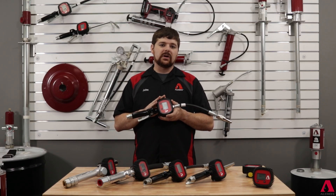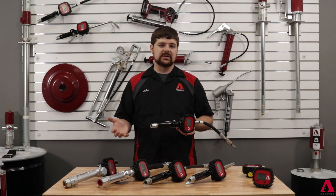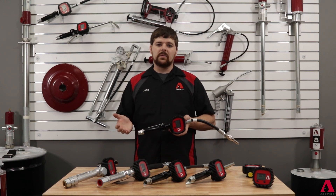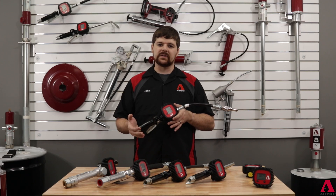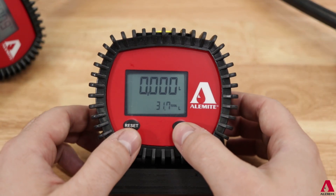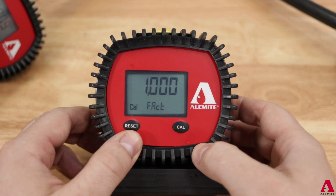The next adjustment is the calibration factor. Normally these meters are calibrated to dispense a 10W motor oil prior to leaving the facility. Since each dispensing system is configured differently, we always recommend testing the meters in the system they will be hooked into prior to placing into service. Enter the calibration screens by pressing and holding the calibrate button until the calibration factor screen appears.